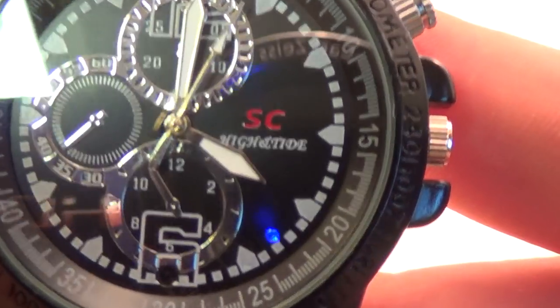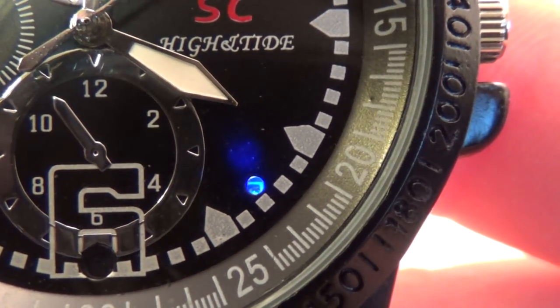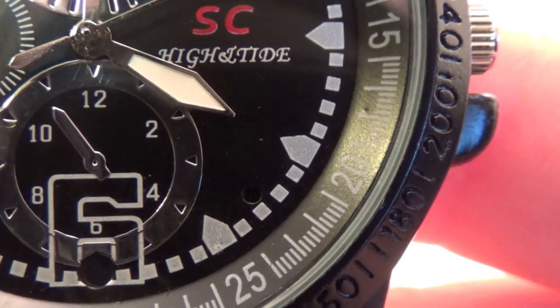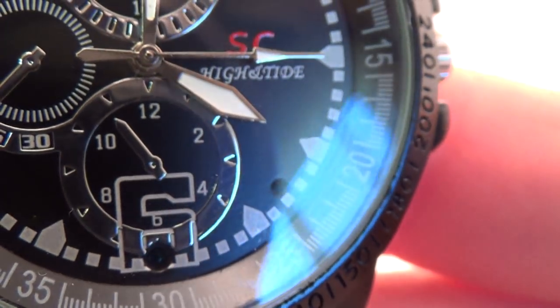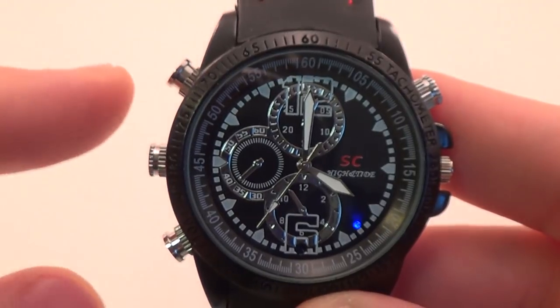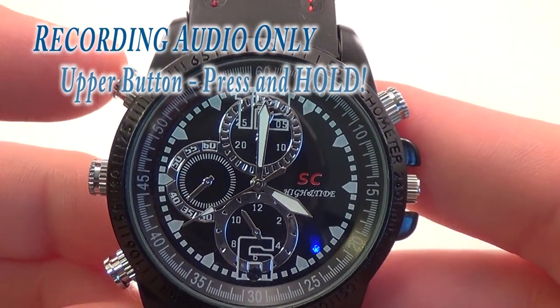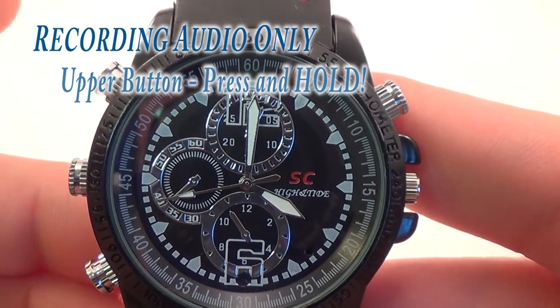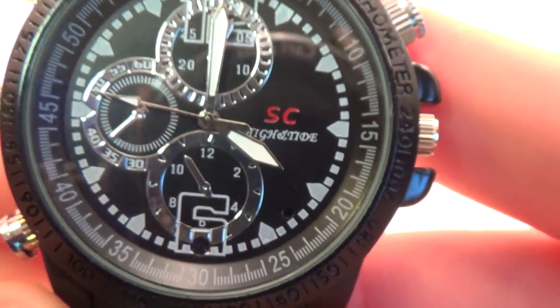There is also an option to record audio only. Because audio-only files take up far less space than video, you could probably get over a hundred hours of audio only into the 8 gigabyte watch. To record audio only, just hold down the upper function button for a couple of seconds until the red LED blinks three times and then goes out. You are now recording audio. To stop recording, just quick-press the button again.